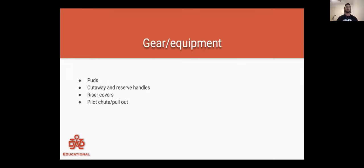Cool. So gear and equipment. This is some stuff that a lot of people should know. We're going to go over puds, cutaway handles, riser covers, and pilot shoots. There's a lot of good equipment you can use and some that is probably not the best, but still does work.